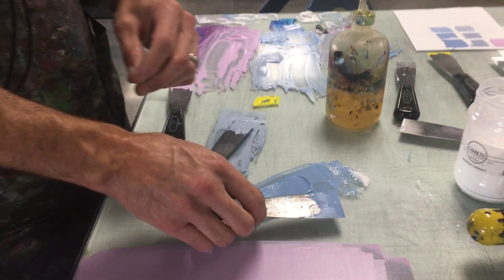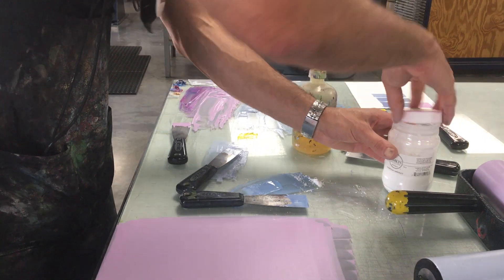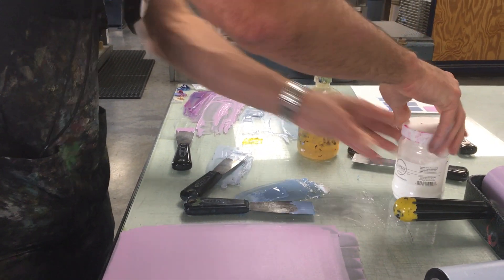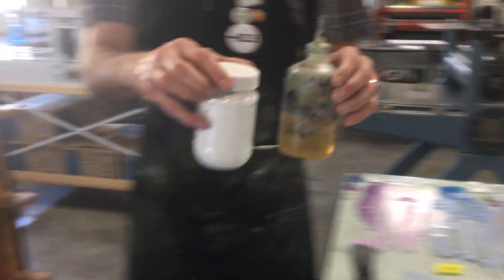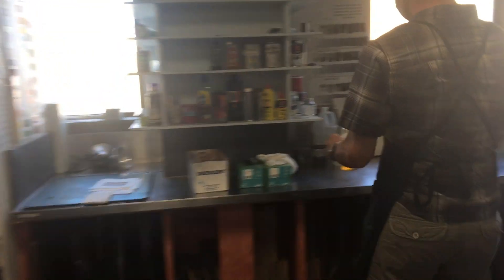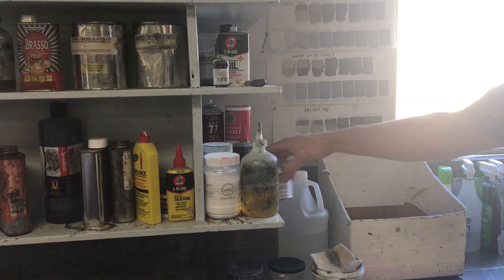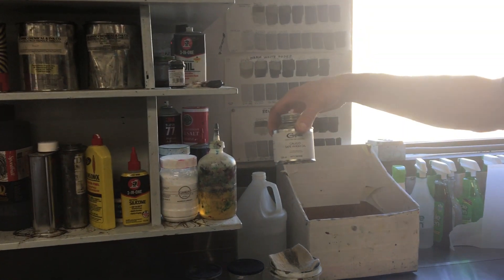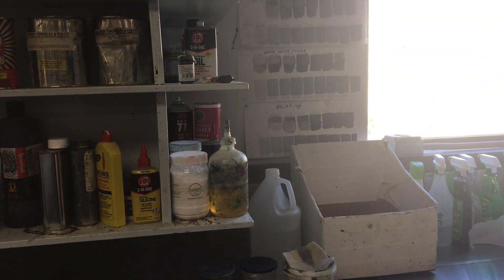So we work tight to loose. Both of these ink modifiers live on the shelf right here — magnesium carbonate and the Safe Wash oil. And if for some reason that's low or empty, there's the supply container for the Safe Wash.